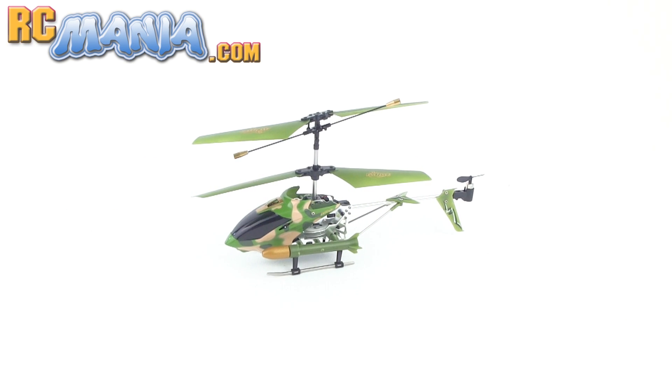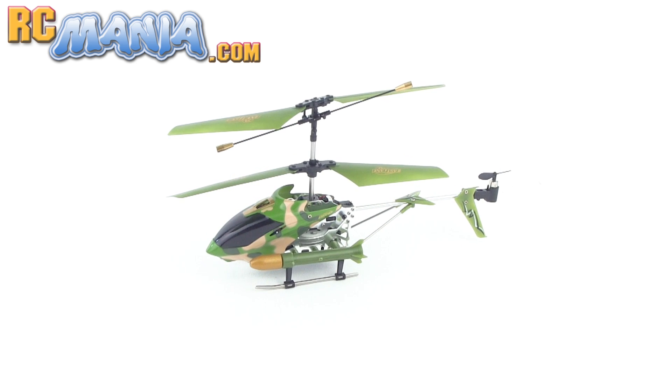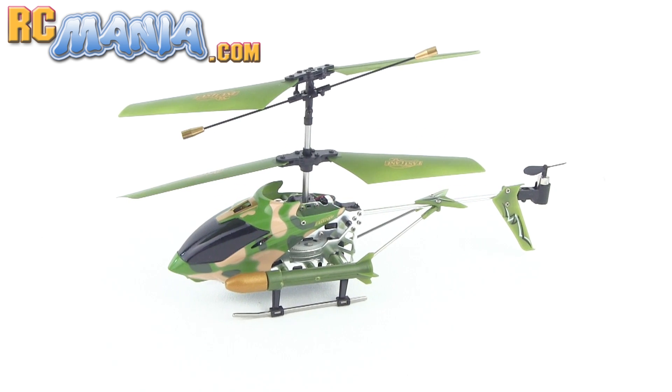Hey it's Jang here from UltimateRC.com and RCmania.com, the place for toy grade RC reviews.